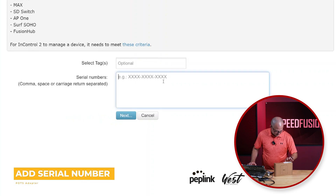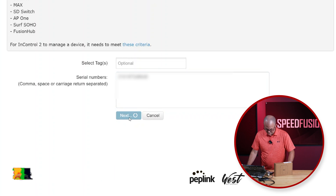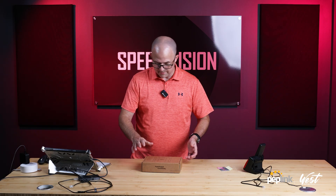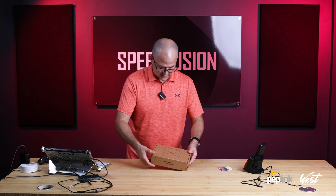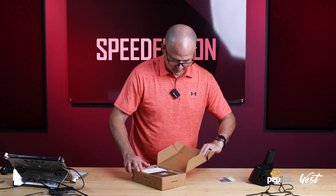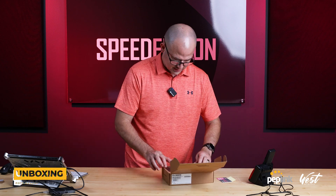We're going to put in our serial number. We'll just say POTS adapter. We got this for our elevator. I'm pretty excited about this because our building has an elevator and we were paying a lot of money for our phone line, so we decided to use this new POTS adapter to replace it.